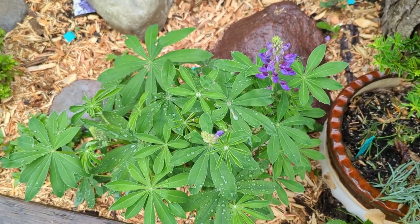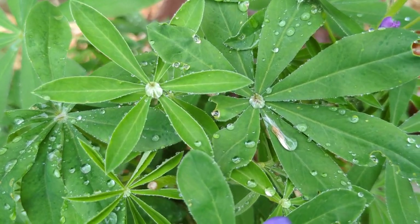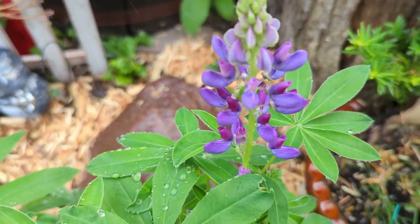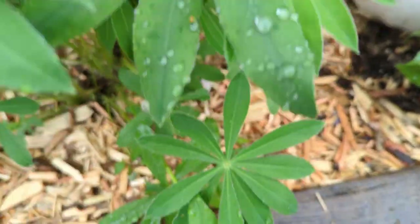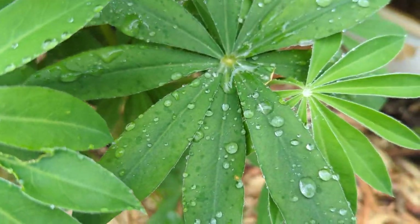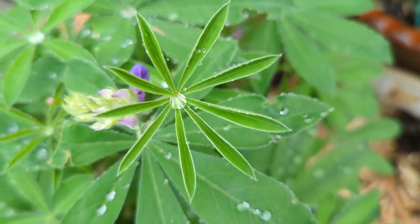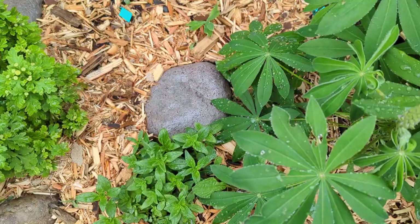There is literally nothing more beautiful in the garden than raindrops on lupins. Isn't it pretty? Here's the actual lupin - she's gorgeous. I just love looking at the way that water drops live on these lupin leaves. How long should I stand here and let you guys watch this for? It's beautiful - look at this one. I need to take some pictures. So pretty. I'll put the pictures at the end of this video.